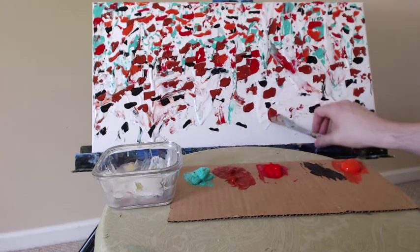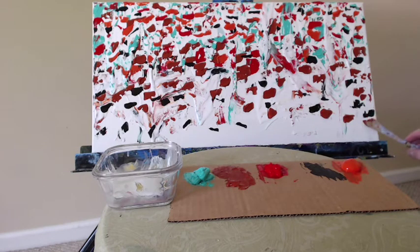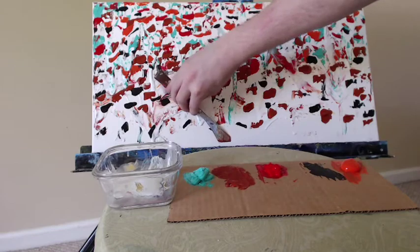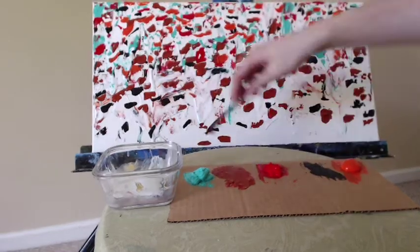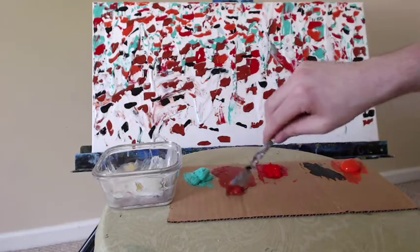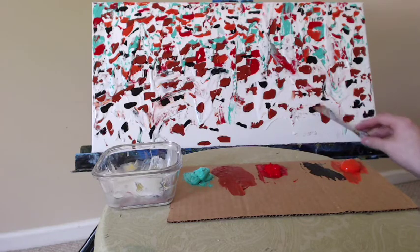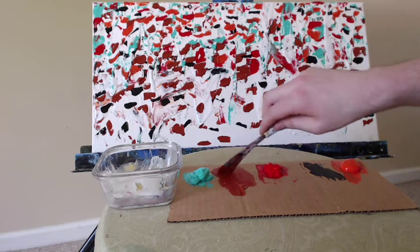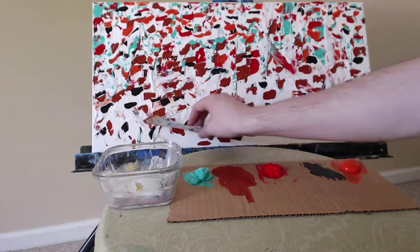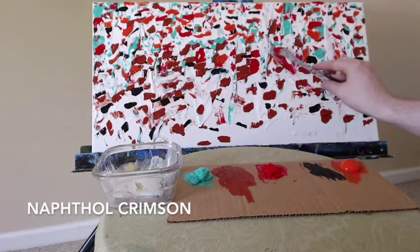I'm trying to leave a lot of the white showing as much as possible. The focus is on the white. The colors are very bold and they really grab your attention, but the thing that pulls this piece together, I think, is the canvas itself. In fact, I'm thinking about hanging this painting so that the canvas is oriented on a diagonal, which really makes the viewer have to focus on the canvas itself.